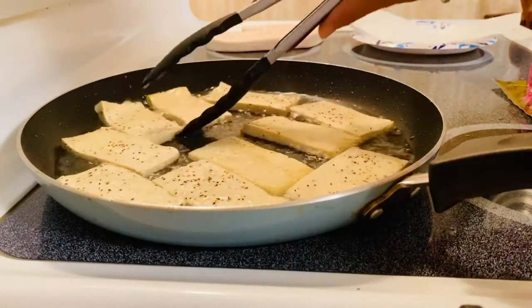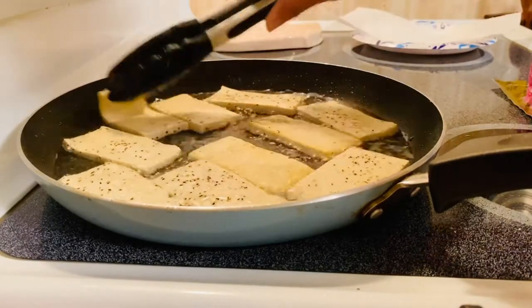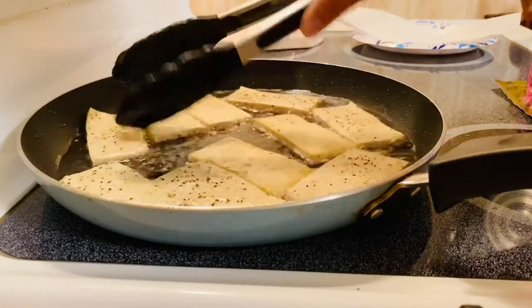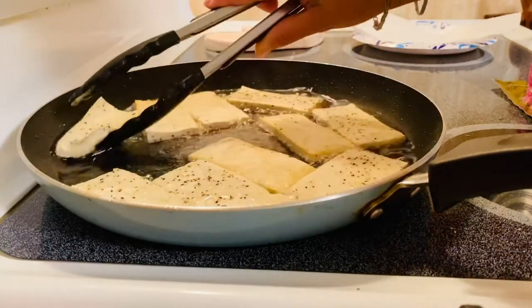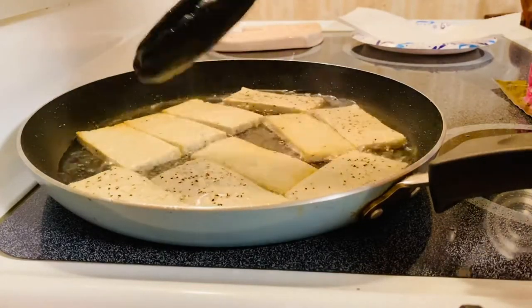This is actually a good filler for your sandwich because this is healthy, you know, and you can eat as much as you want.